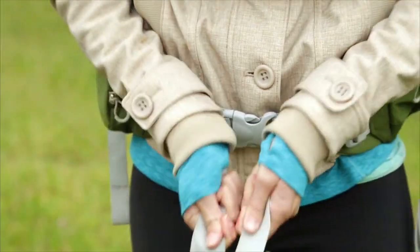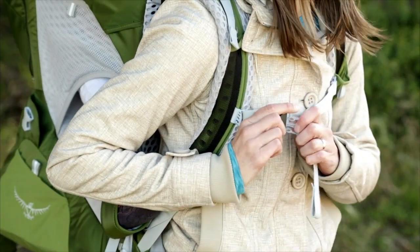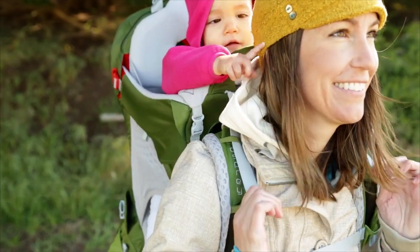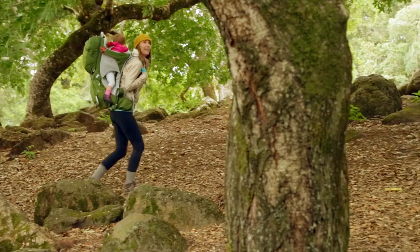Buckle and tighten the hip belt. Now tighten the side of the harness you loosened, clip the sternum strap, and tighten the load lifters above your shoulders by pulling them down towards your chest. Reach back, collapse the foot bar, and you're ready to hit the trail.